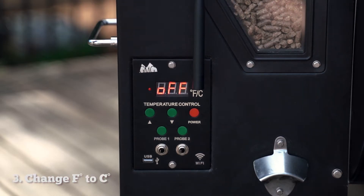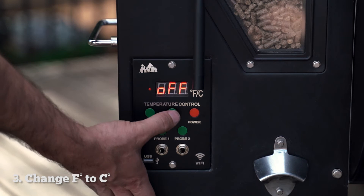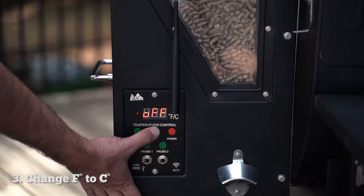The next thing I want to show you is how to change from Fahrenheit to Celsius. When the display says off, you just press and hold the down button until you see it change. It will either go to F or C — see it's on C. Now to switch it back you just press and hold it again and you're back on Fahrenheit.